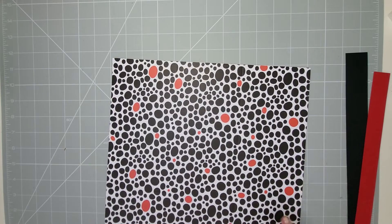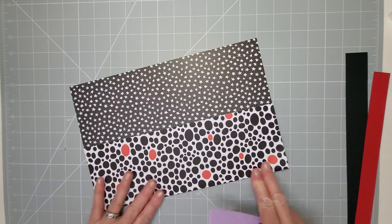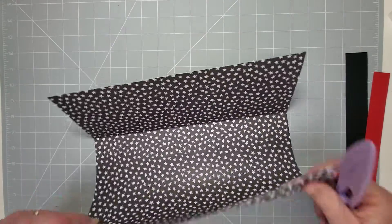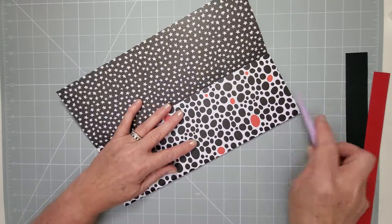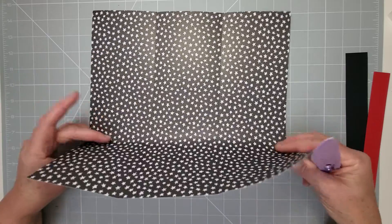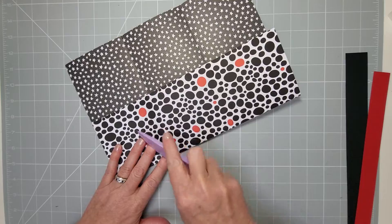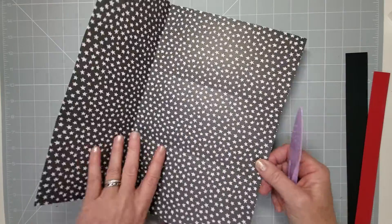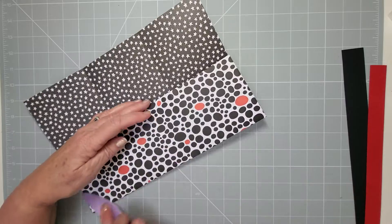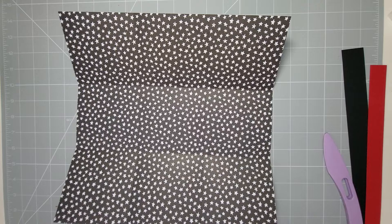Reinforce those score lines. It doesn't matter which side you have — you can have whichever pattern you want on the inside and whichever pattern you want on the outside. So there we go — we've got our square piece of cardstock with our score lines in.